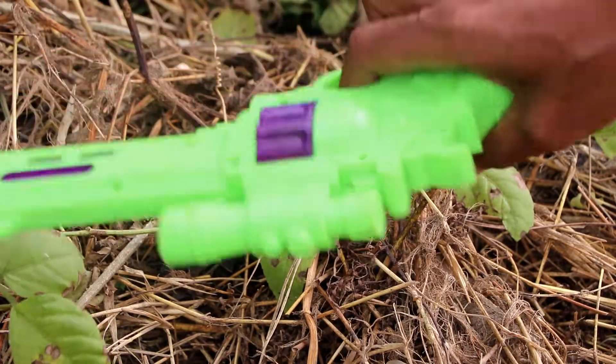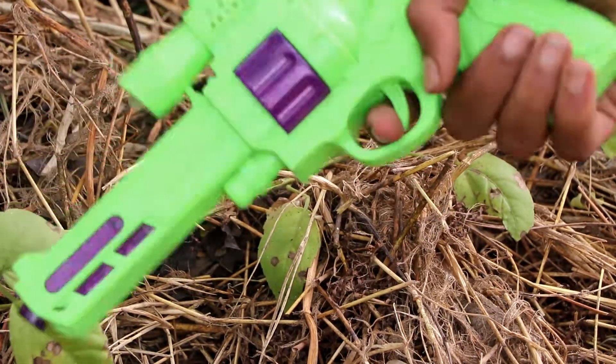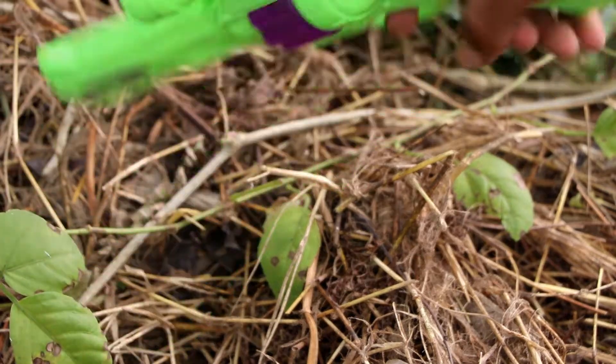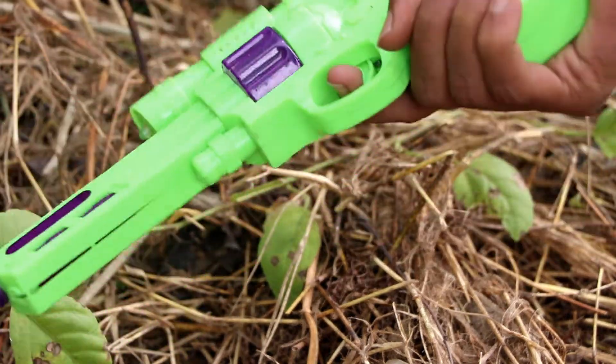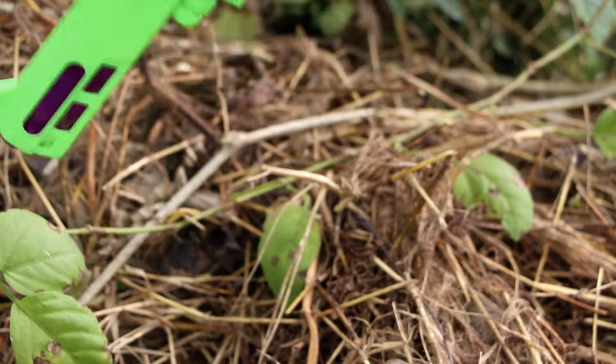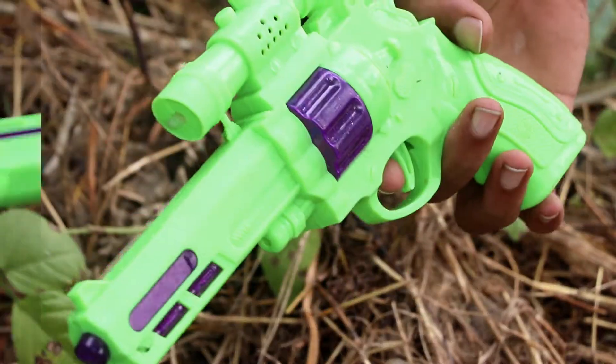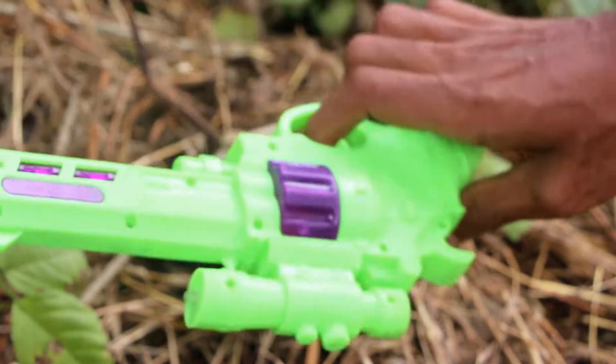Oh wow, that's great. Green color toy gun. It's a revolver — toy revolver. Very amazing revolver.